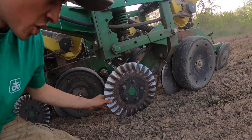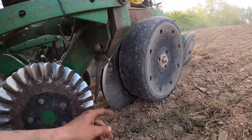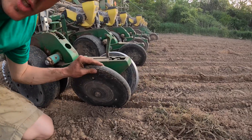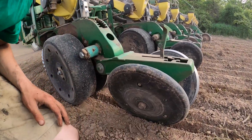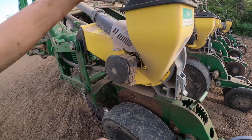So this is a coulter here, which just kind of cleans the soil for our seed disc. And these are our gauge wheels — that's measuring our depth. And then this here is what packs the seed in the ground and closes our trench. And this here is our meter system.